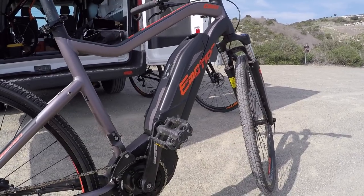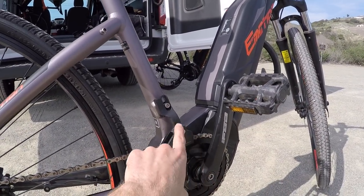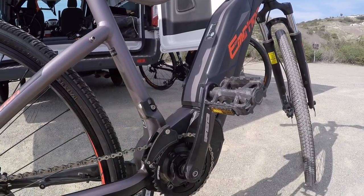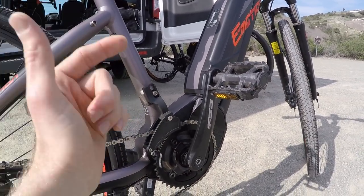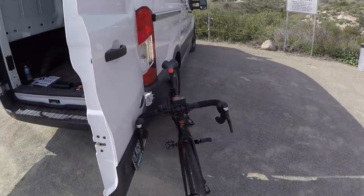Or you can do what Joe did and get some clipless pedals. One thing I noticed while looking at the drivetrain is this direct mount plastic chain guide. That chain is not going to fall off, and it might help to protect your pant leg if you're using this during the week as a commuter. This also doubles as a potential derailleur mount because the Yamaha motors offer multiple chain rings, and that's what we've got over here.